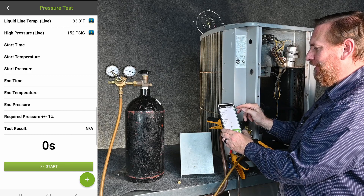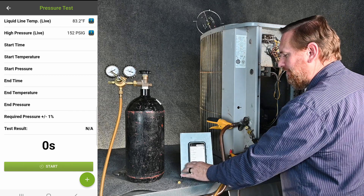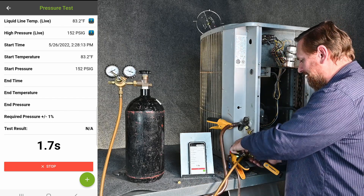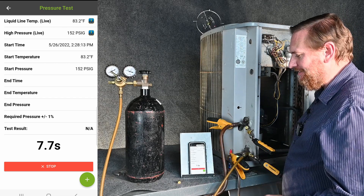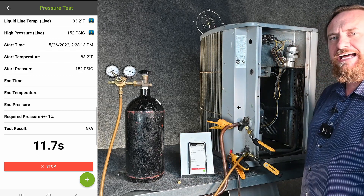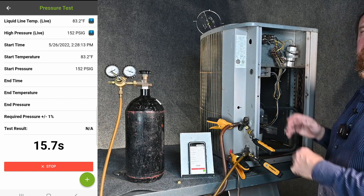Right here it has my liquid line temperature and my high side pressure — that's what we need. I'm just going to press the start button, make sure everything's tight, closed off here, and now we have our timer running. It's literally showing how many seconds we're running, calculating my pressure and my line temperature. Now we can just wait an hour or so, come back, and then we'll see what happens.